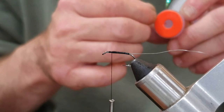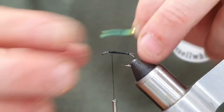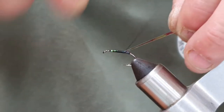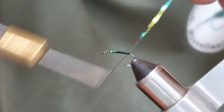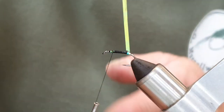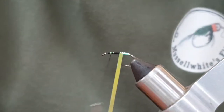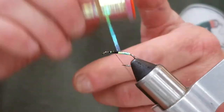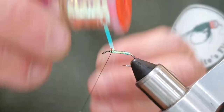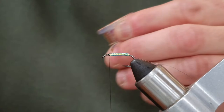On the way back down I'm going to tie in some UTC Ultra Mirage tinsel. I'm going to keep it on the spool — there's less wastage that way. Keep the tinsel on top as we run it back, take the thread back up, and then in overlapping turns we're going to bring the tinsel up all the way until we meet the thread.